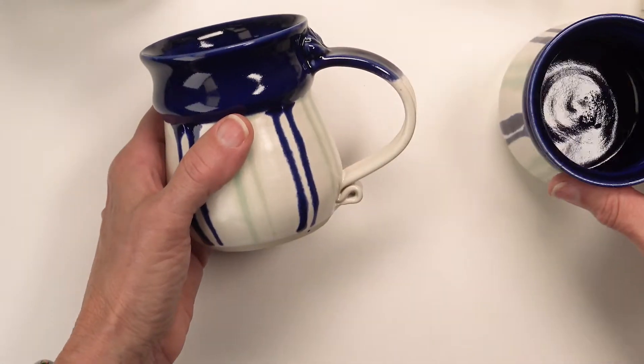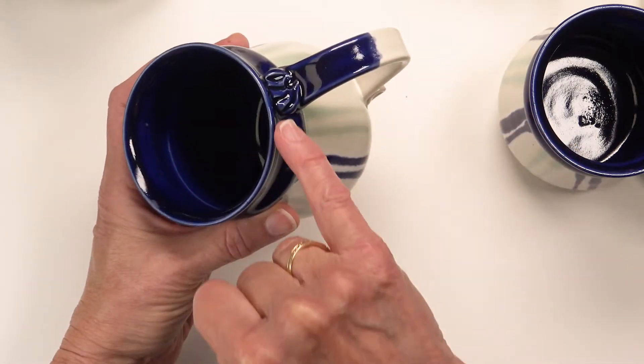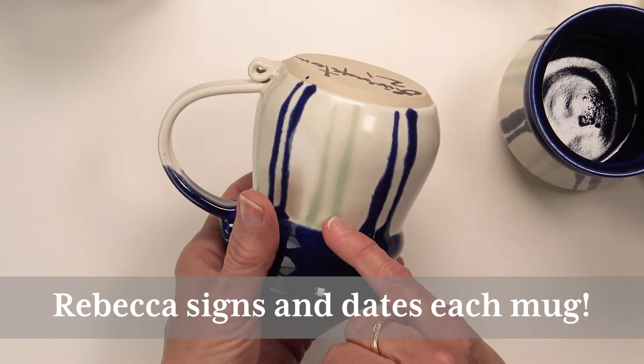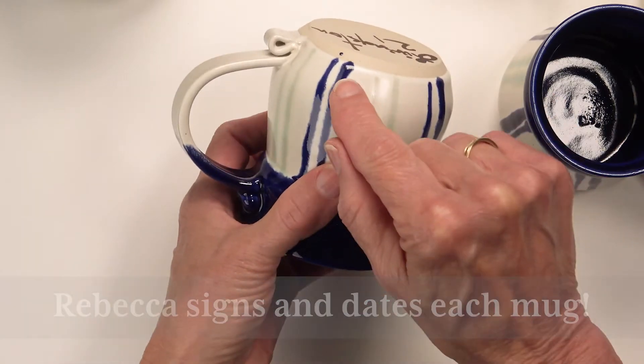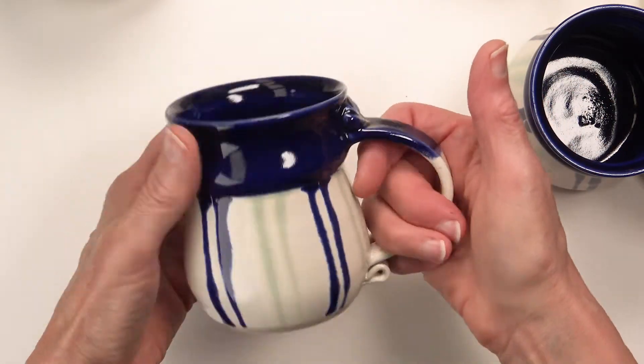Each mug has a blue rim — a cobalt blue rim — and there's blue on the handle. And they all have a white glaze. There's a white clay body, but there's a white glaze that makes them feel really nice.